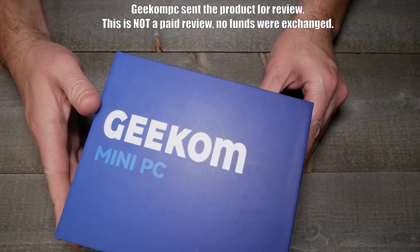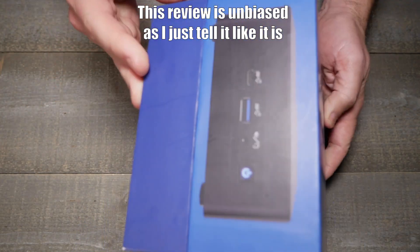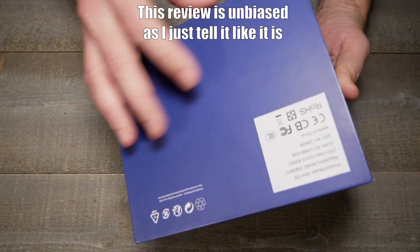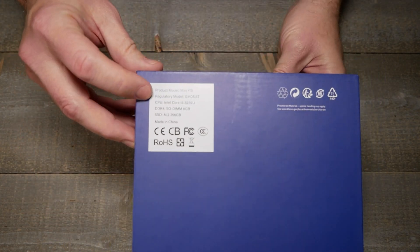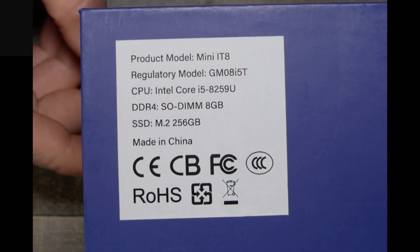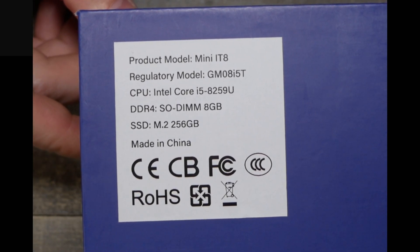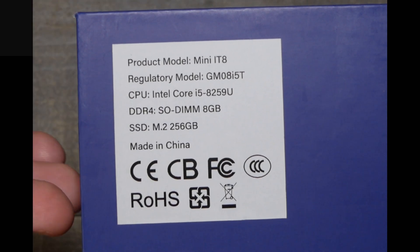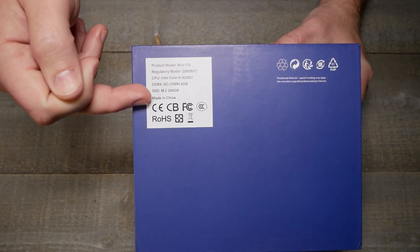So we're looking at a little NUC-style mini PC. There's not a whole lot to the box itself other than the model and what processor. It's the i5-8259U with DDR4 8GB — kind of on the small side. I'd prefer more like 16GB and a 256GB SSD.